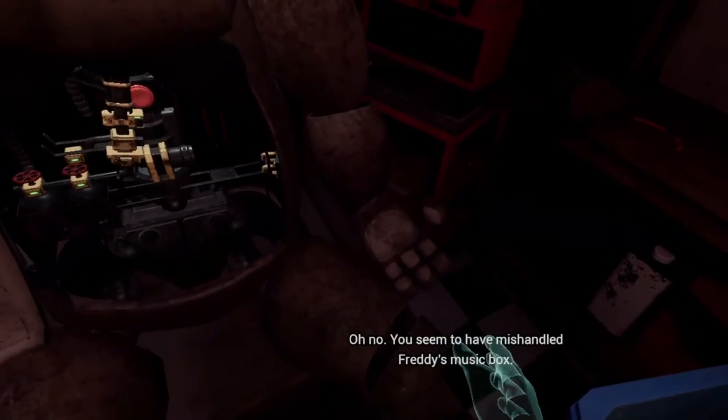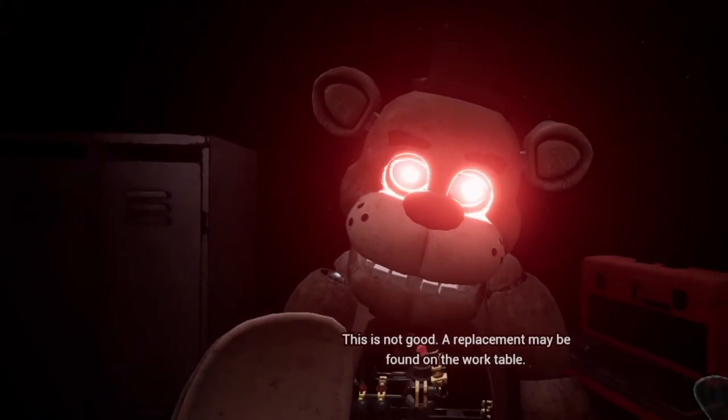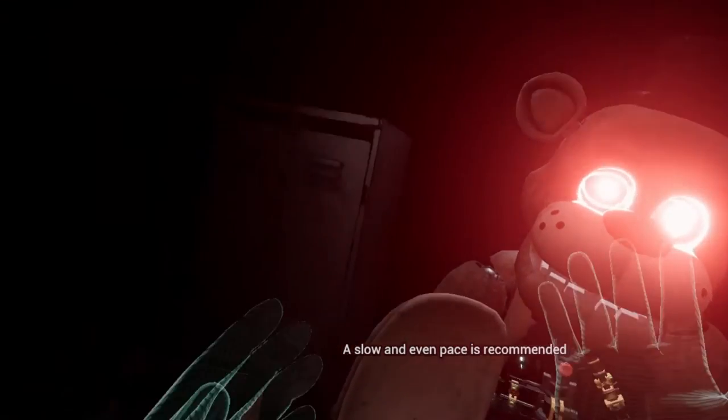Oh no, you seem to have mishandled Freddy's music box. This is not good. A replacement may be found on the work table. A slow and even pace is recommended.